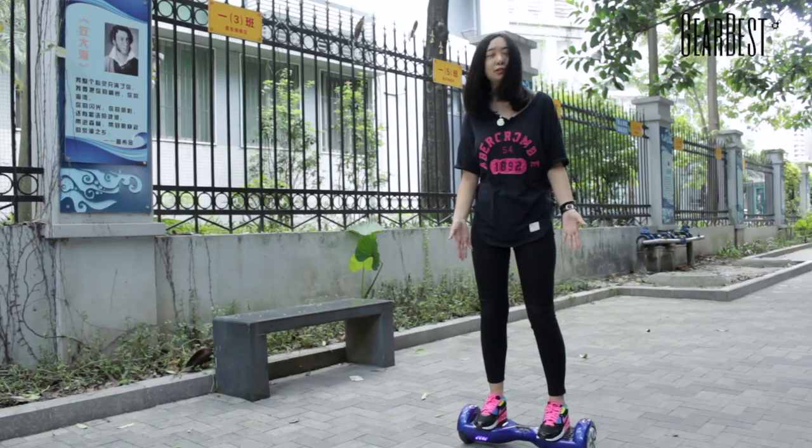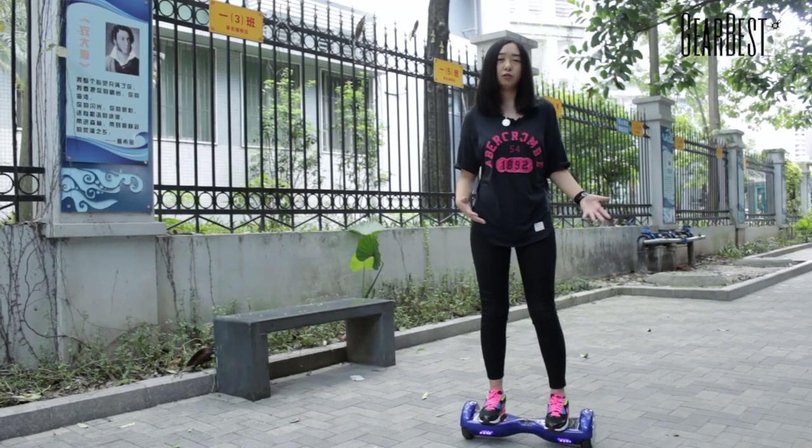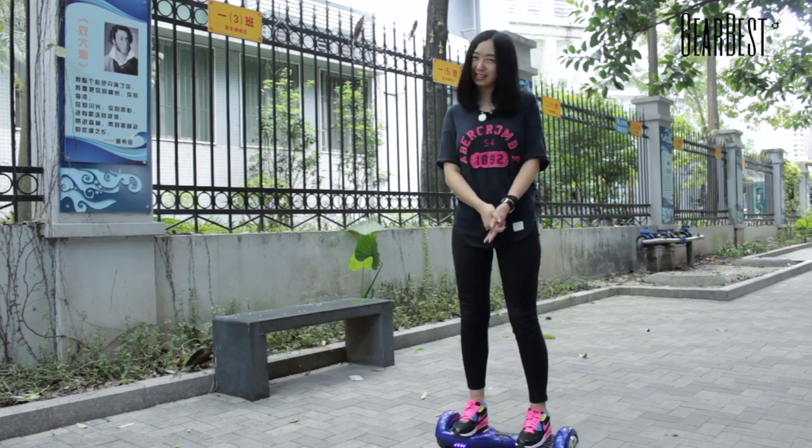So it's very suitable for you to go to work or just to play. This scooter is suitable for driving outside, so guys, check it out on our website.